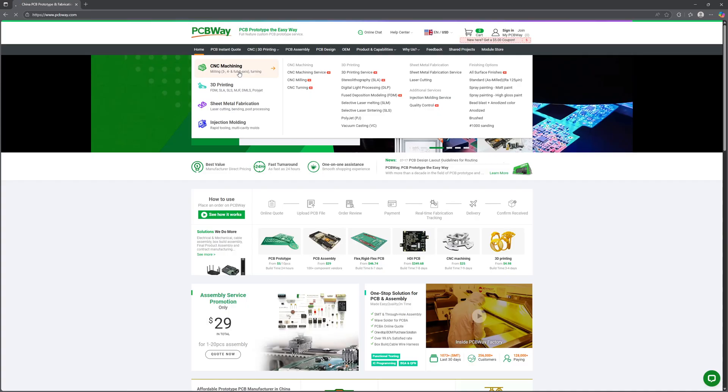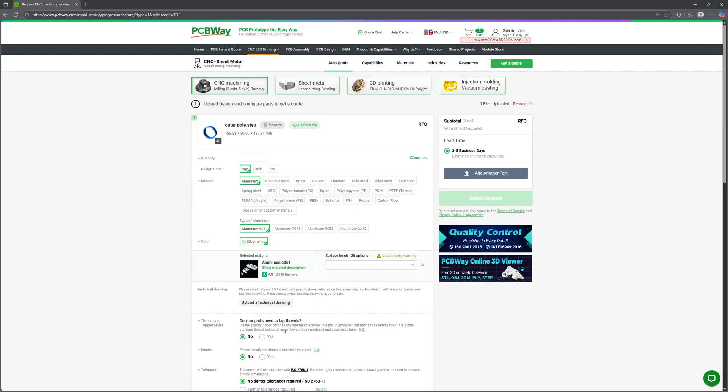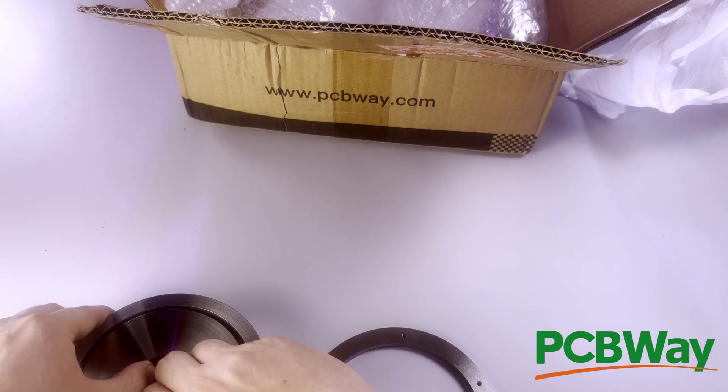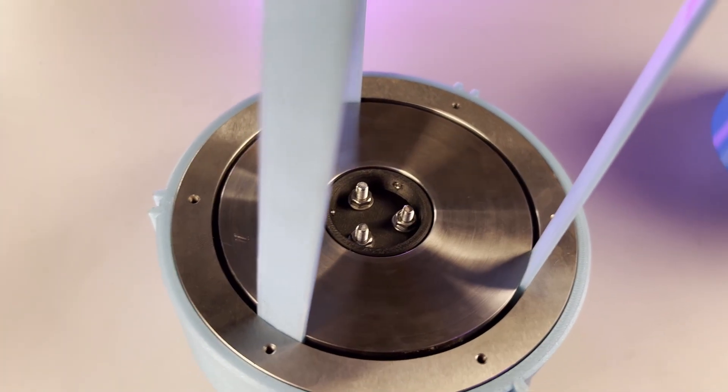These plates, courtesy of PCBWay and their CNC services, are precision perfect. I sent them the files and they materialized my vision, and with rapid turnaround time I had parts in hand in days. Now my prints have to match that tolerance — I'm dealing with tenths of millimeters for alignment of the motor, so these prints must be perfect.